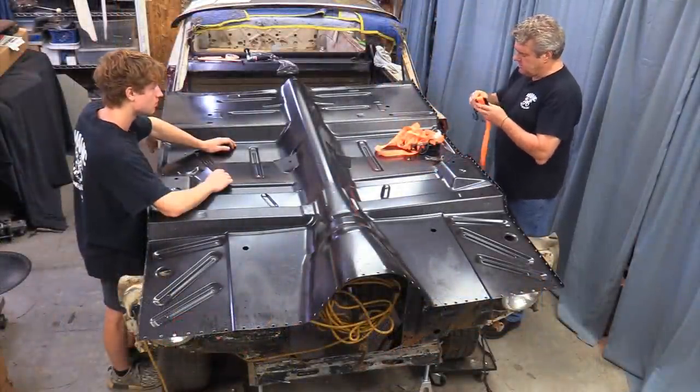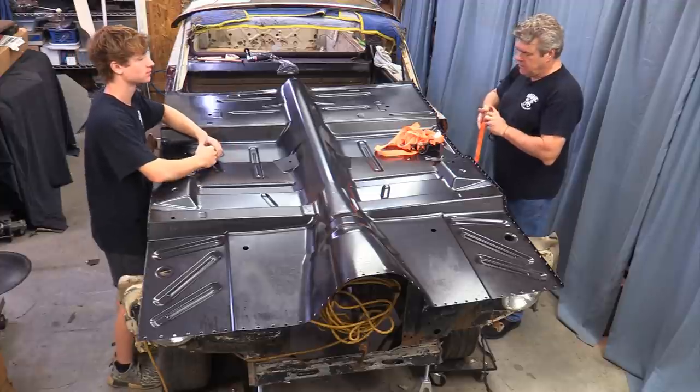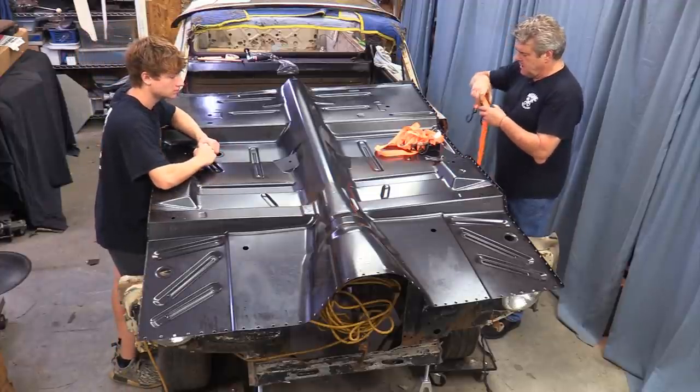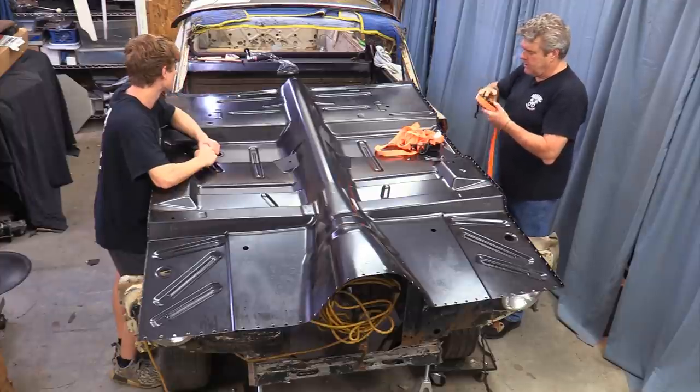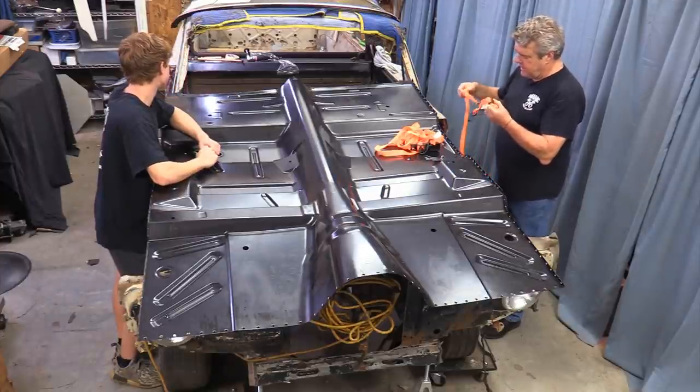I'm going to V the pan and we're going to use some ratcheting straps — that's the only kind I would use for doing this. Otherwise, the pull straps are just not going to be tensioned up enough to make this work the way you want it to.